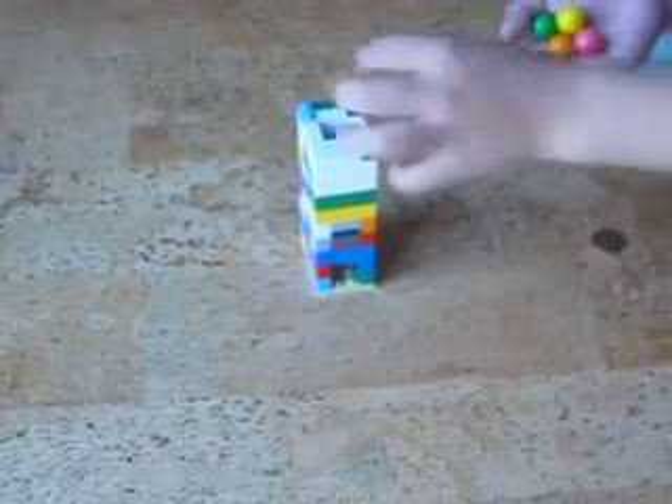Hi, I made this Lego Gumball machine. These are a lot of Gumballs. Now when it's like this, it can only hold three.